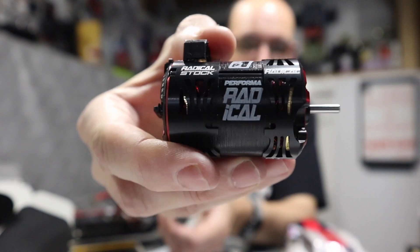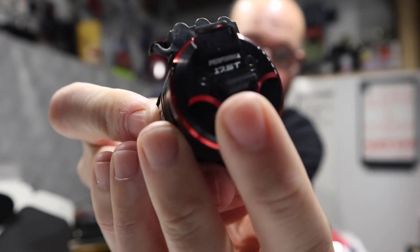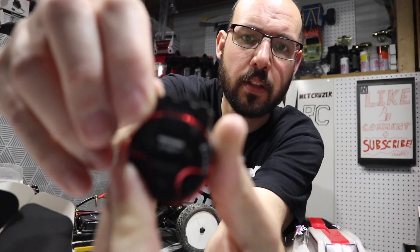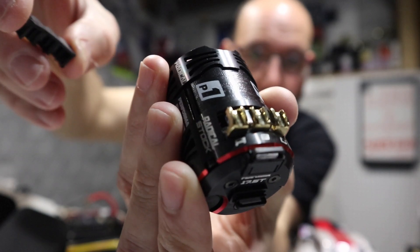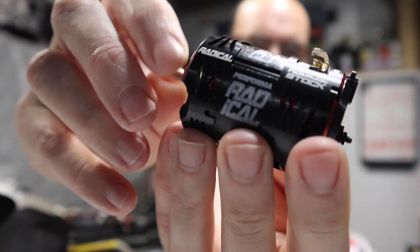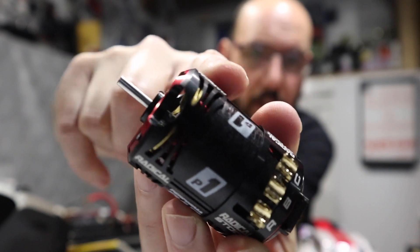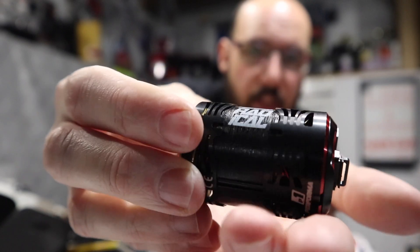It looks fancy — Radical Stock, Performa Rad iCal. It is dual-sensored so it has a sensor on the back and a sensor on the top. It's got this guard on it — just pop that off, that'll allow me to solder it on nicely. It's a nice little motor. It's lightweight — you can see how they've chamfered down the can for weight reduction, so it probably weighs quite a bit less than the old motor too.